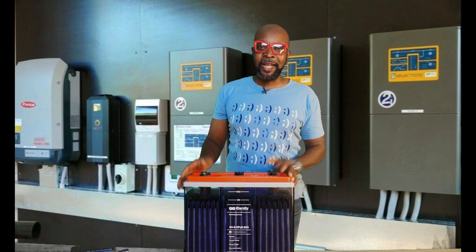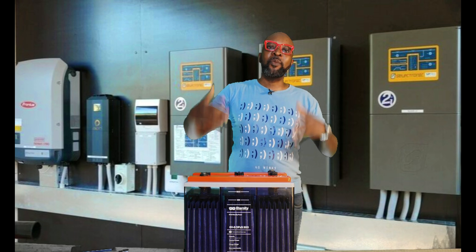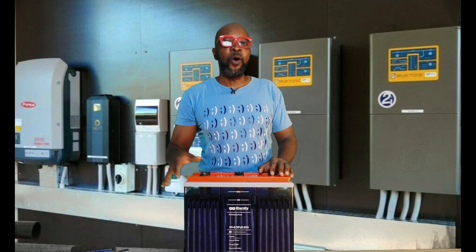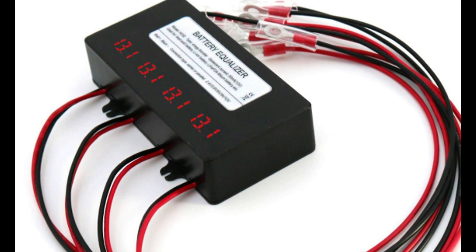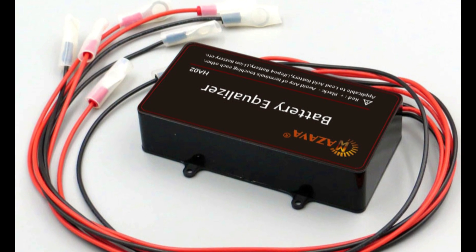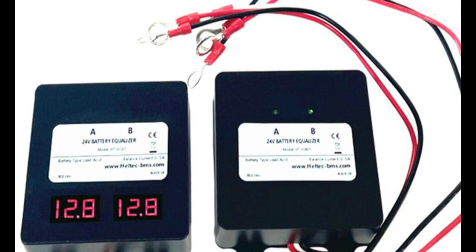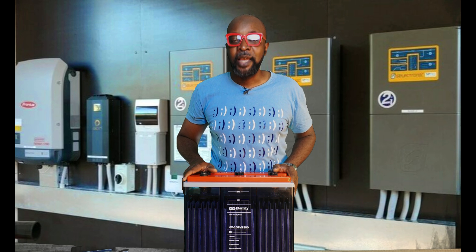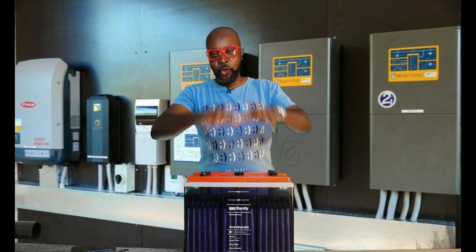Number eight: make sure that a battery equalizer is connected to these batteries. The battery equalizer constantly syncs the voltage of all the batteries so that when you test each individual battery, you get the same reading. The battery management system on the batteries ensures they have a synchronized, uniform charge — charging at the same voltage and discharging at the same voltage. It's very important that there is a battery management system present in your battery system.